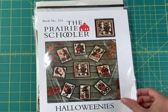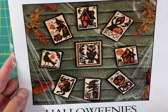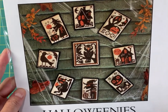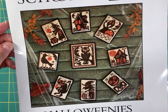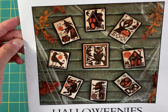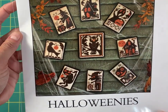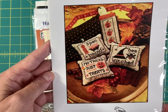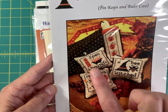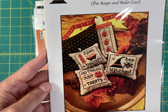Here's a recently released Prairie Schooler Halloweenies — each of these are super small and they're only done in like two or three colors, so super quick. Halloween Whimsies by Scissor Tails — you've got Spellbound, the three pumpkins, Be Witched, and No Tricks Just Treats.